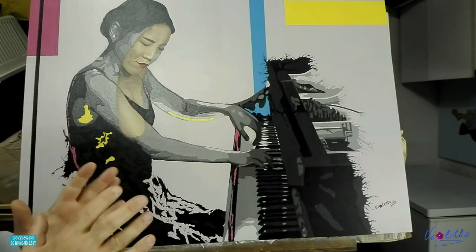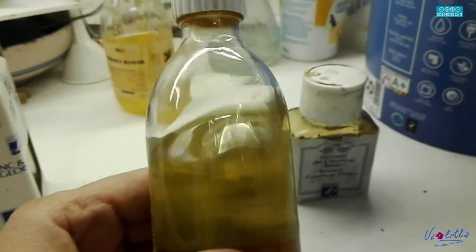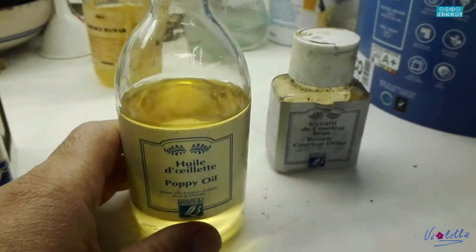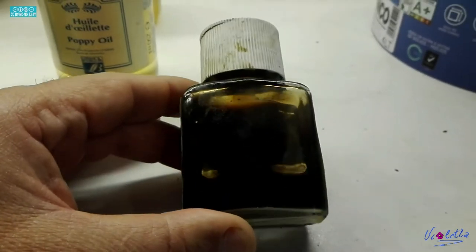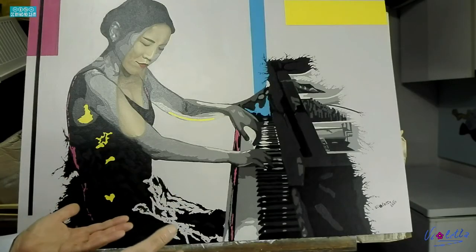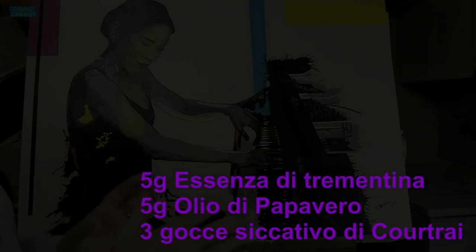Ho utilizzato una miscela di olio di papavero e essenza di trementina al 50%, alla quale ho aggiunto un essiccativo. Un essiccativo non moderno, qualcosa che veniva utilizzato tantissimo tempo fa: il siccativo di Cobalto. Io utilizzo il Liquin come alternativa moderna, ma preferisco i prodotti tradizionali. Considerate che su 5 grammi di olio e 5 grammi di essenza di trementina metto 3 gocce di siccativo di Cobalto Bruno.